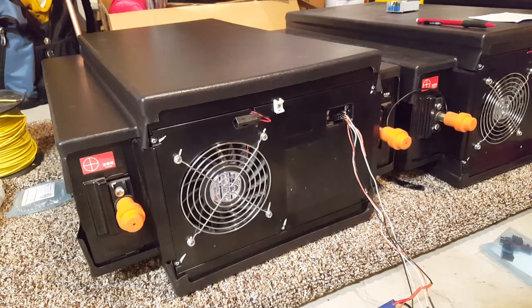Lithium iron phosphate is a lot safer than most other lithium ion chemistries, and they're also rated for a lot more discharge and charge cycles. These modules did come with an original BMS, and I can show you that here.